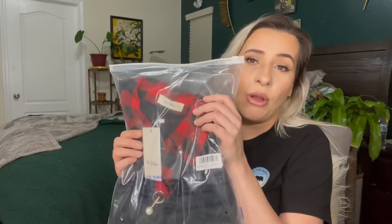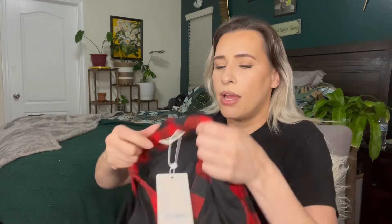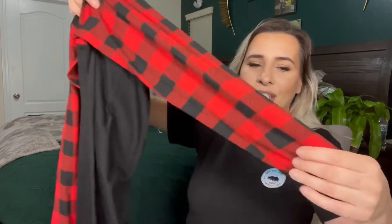I did get the buffalo check because I really do like this pattern. I don't know if it's called buffalo check — I think buffalo check is the black and white. I'm not sure what this pattern is called. If you know, please comment down in the comment section below.